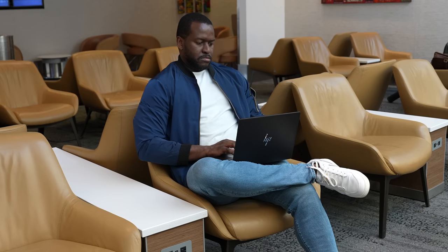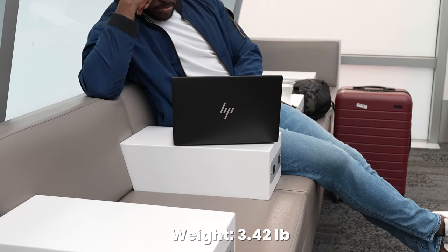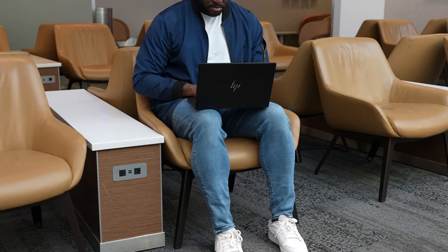And it doesn't look or feel cheap. It feels very comfortable whether you're at home working or traveling with it — very, very understated. Speaking of the keyboard, the key travel is great. It feels very comfortable to type on, and the trackpad is rather smooth as well.